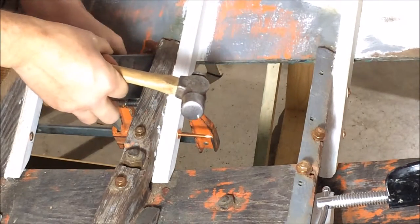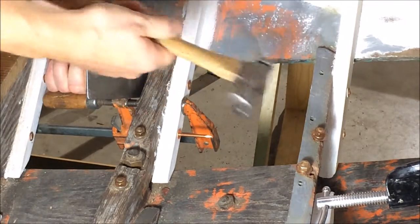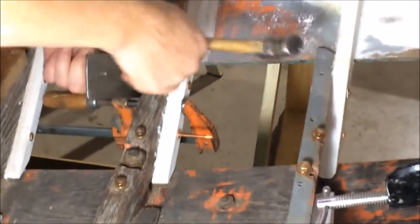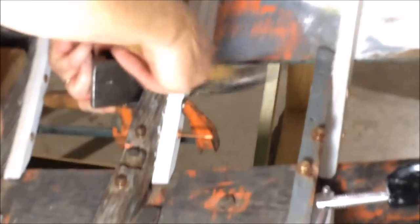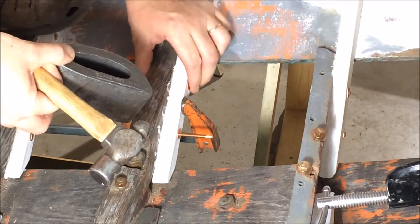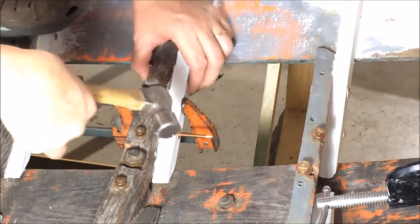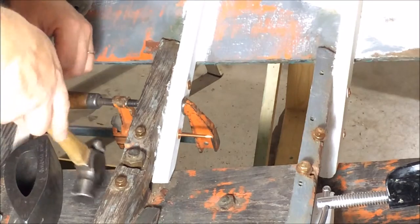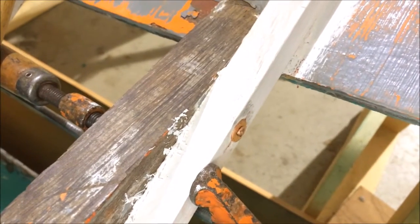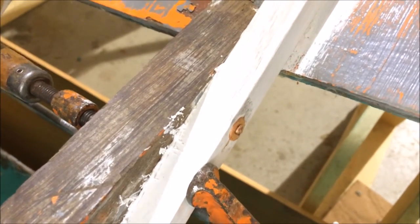I'm just kind of bouncing the hammer — I'm not really hitting it too hard, just bouncing it off using the weight of the hammer itself. You just do it until the washer is cinched up nice and tight and you have a smooth head on the other side. And that's all there is to it. Here's a close-up of the rivet I just installed. Thanks for watching.